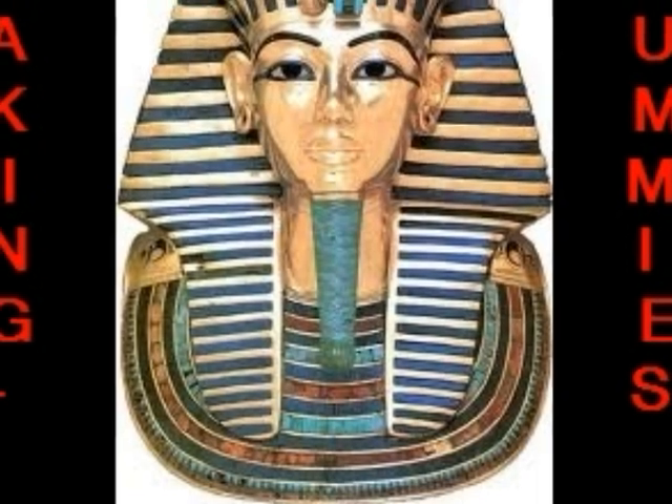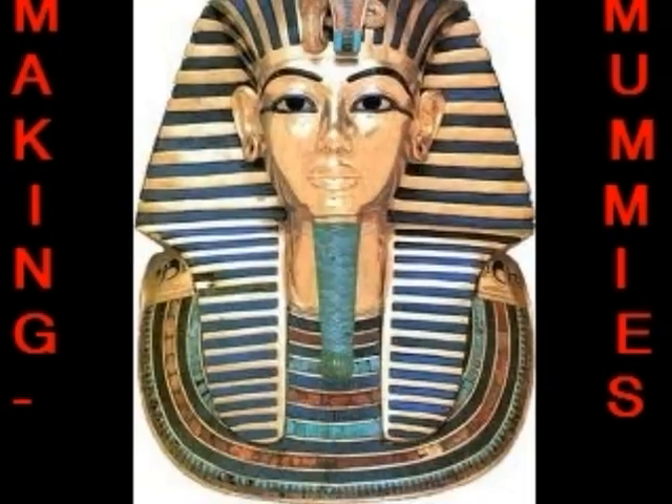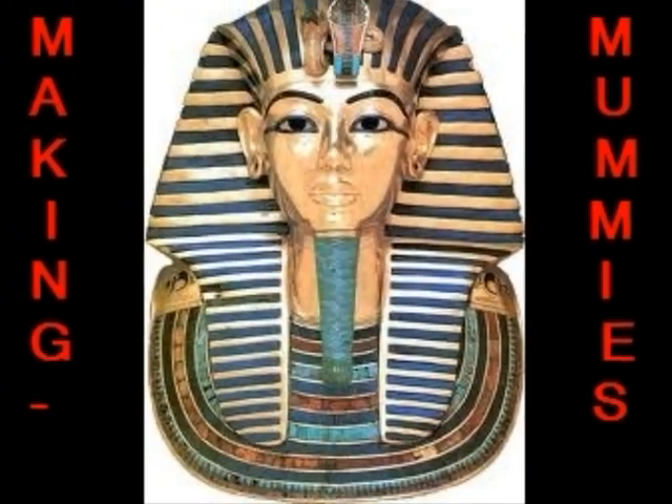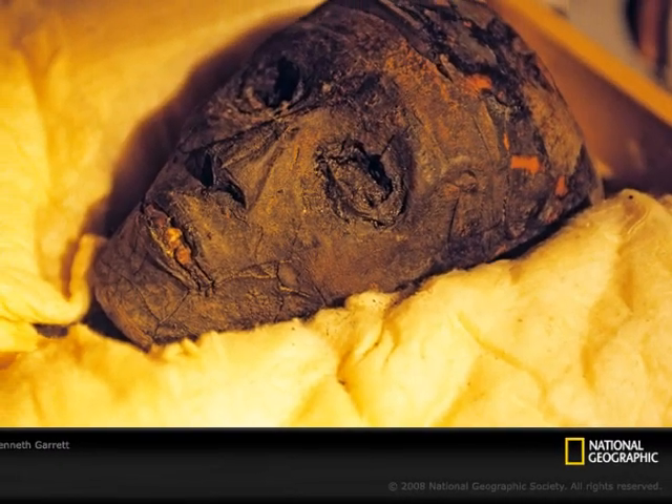Ancient Egyptians believed that in order to survive for eternity, their bodies must be preserved here on Earth. What they developed was a system of mummification in order to preserve the body.